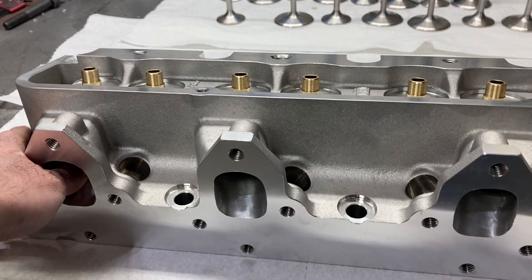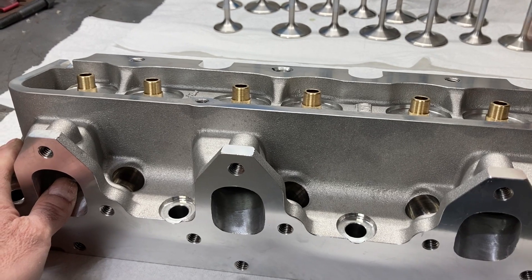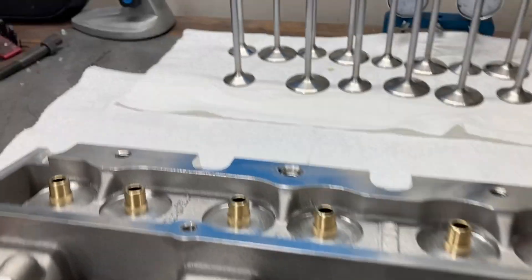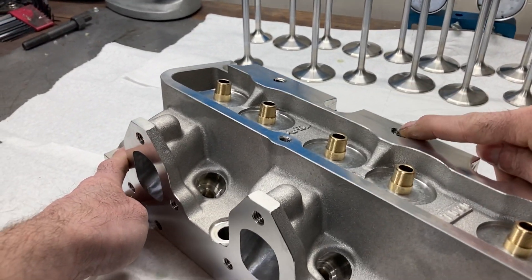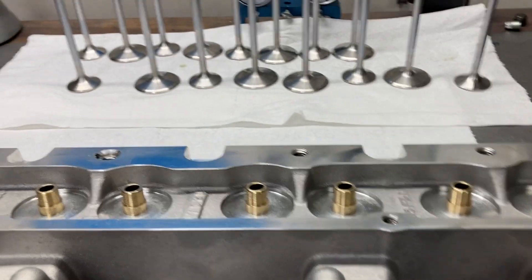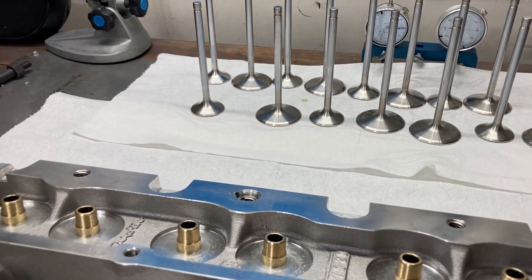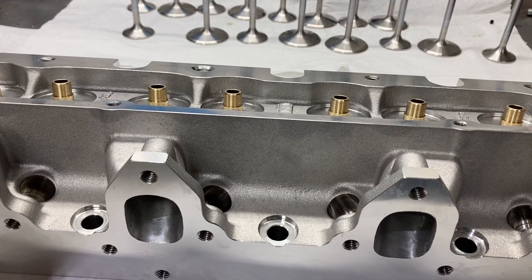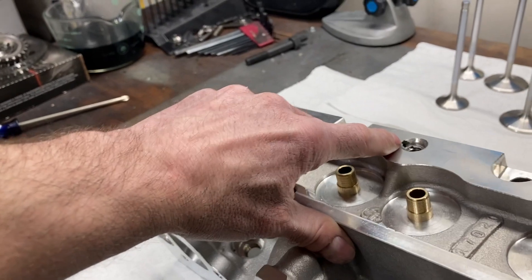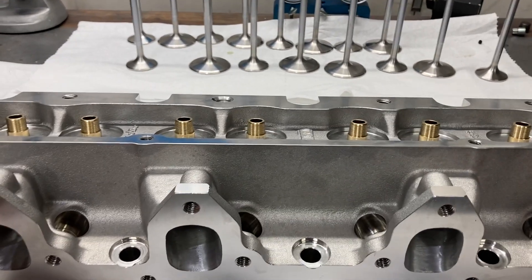I use them on engine builds and also bring them in bare and set them up for customers who call in needing a set of Trick Flow heads. We can set them up bare with valves or send them matched to your camshaft specs. The first thing I usually do is tap this feed hole — a 12-24 tap is the correct size — then use a set screw as a restrictor or to completely block it off, which I usually do since I oil through the pushrods on the majority of my FEs.